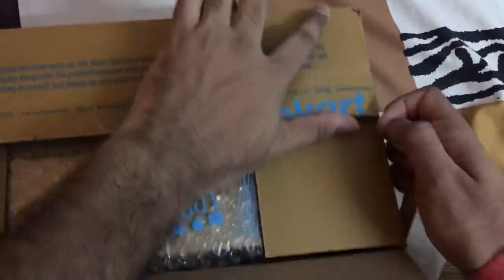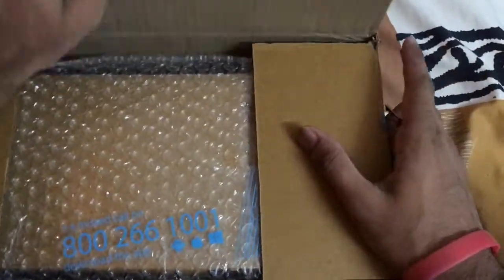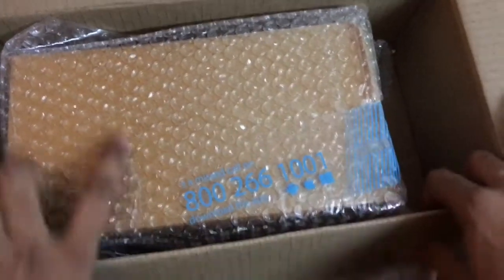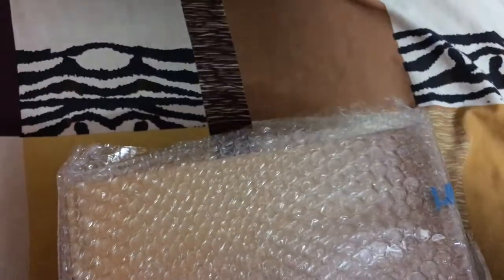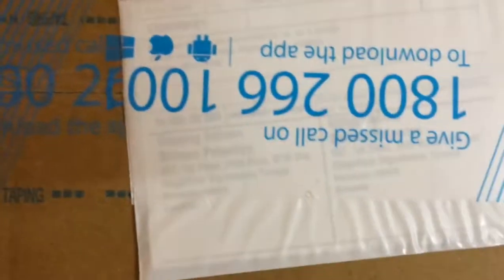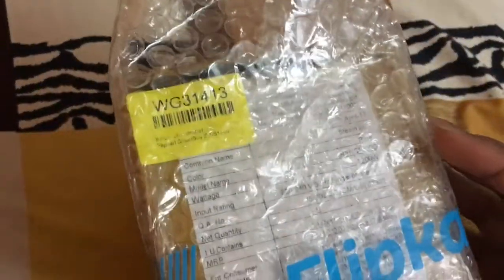Let's open the box. As you know, Flipkart is very good in service — I got this delivery in only two days. So here's our iron box. There's the basic cardboard box and nothing special on the outside box. There's a manual and a toll-free number for Flipkart. If you have any complaint with your order, you can call on this number.